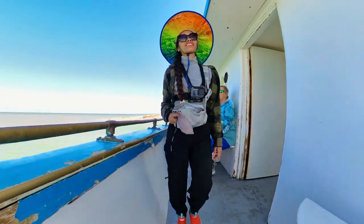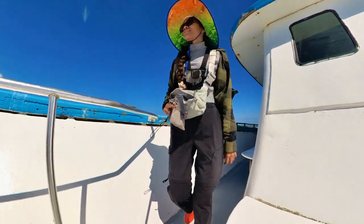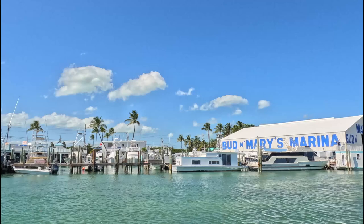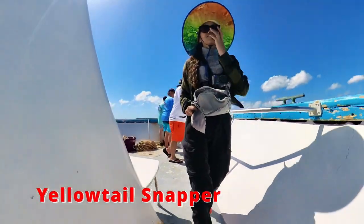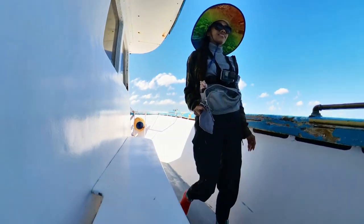Hello guys, it's me CJ, Pantrip2adventure channel. Today we were going for a 6-hour fishing trip with Ms. Ayla Morada Fishing Charter in Bud and Mary's Marina. We focused on catching yellowtail snapper. Hopefully we can limit it. Let's go and get some yum-yum.